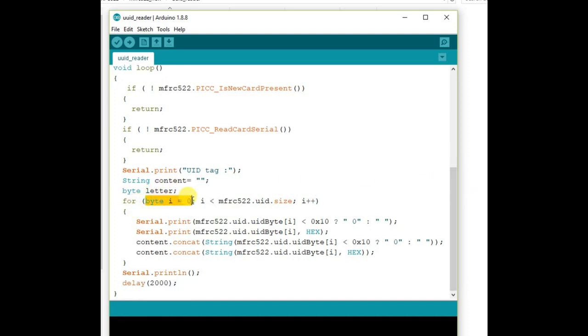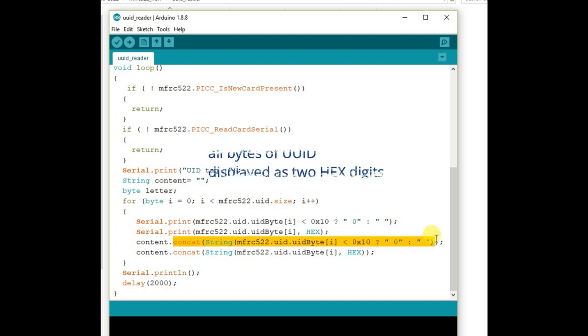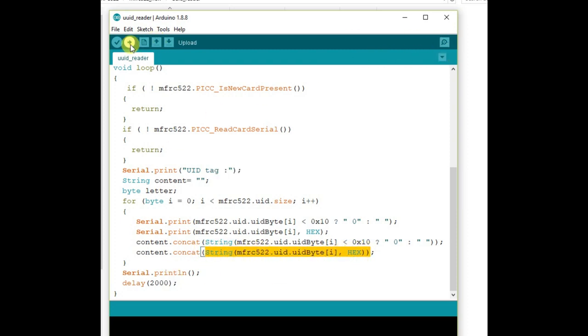We use a string variable 'content' to store the UUID. Inside the for loop we use the ternary operator — a condition with a question mark and colon. If the content byte is less than 0x10, the first expression is true and a leading '0' is added; otherwise a space is allotted. This ensures the UUID of all bytes is displayed as two hex digits, so the UUID is displayed as four bytes of hex digits.